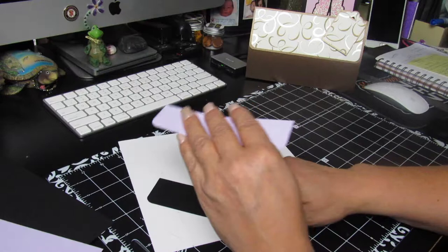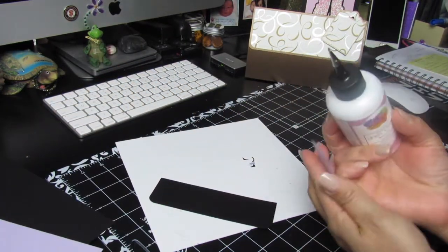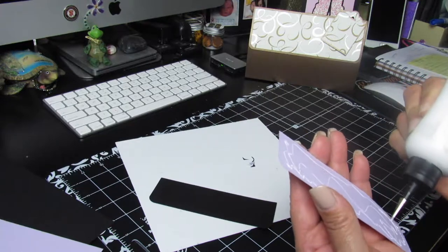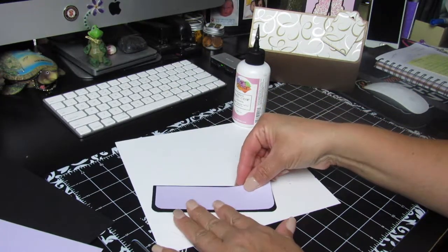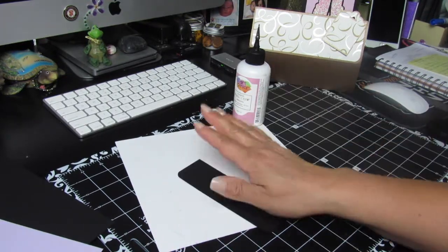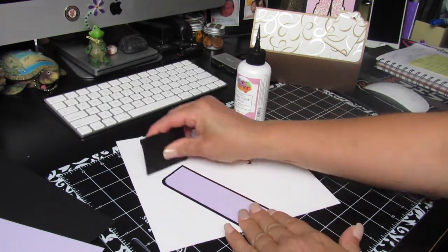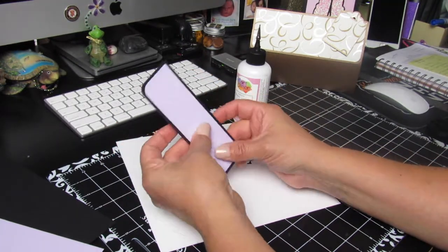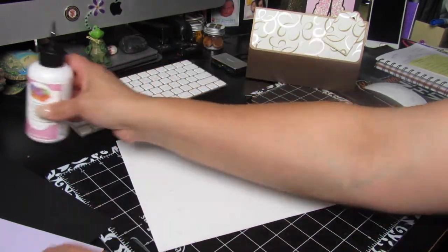I'm going to be using glue for this. Some people use tape, but glue gives me a little bit of wiggle room so I can adjust if I don't put it right the first time — just leave some space in between on the sides. When I put the glue down, I like to scrape or score it flat so you don't feel those little squiggly bumps that glue sometimes leaves. Once you have this piece, put it to the side and move on to the next sheet.